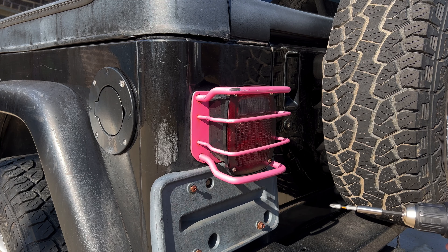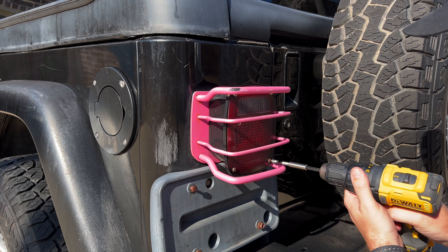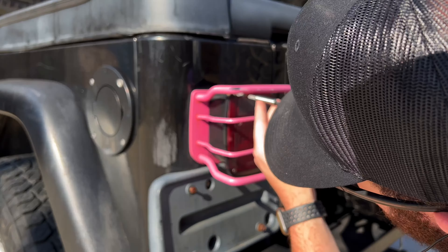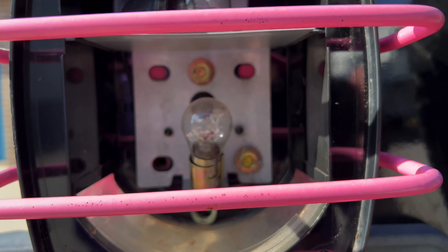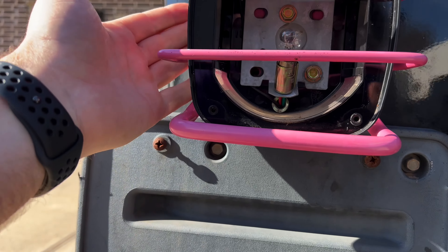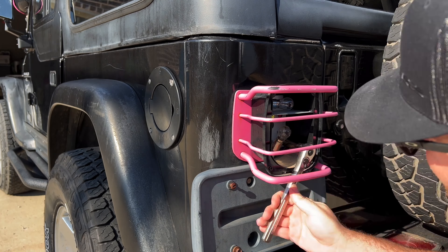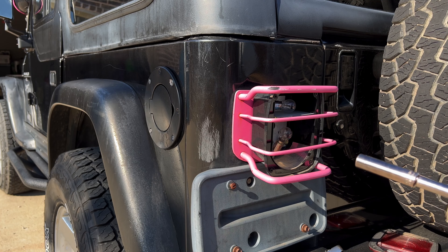I'm going to remove these lenses to get to what we're trying to get to. Three bolts might have been too much — one was not enough. Your application probably has three bolts in here, but mine only has two. You've got to pull these out, use some kind of extension to get in there, and then you'll be able to get them removed.